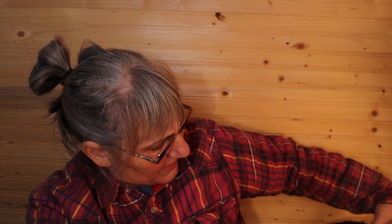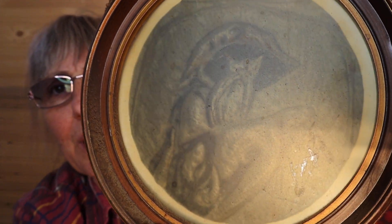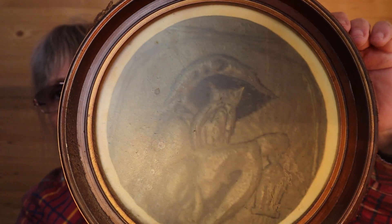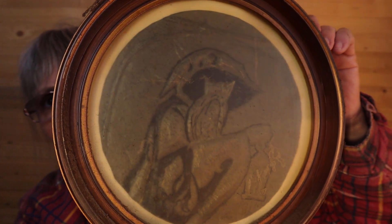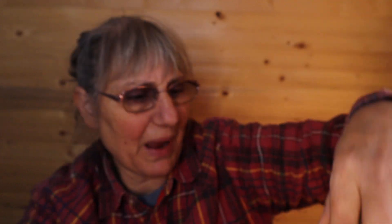And then there was this — I'm not sure, it looks like a gentleman with a long beard. It's about eight inches in diameter. The frame itself — oh, it's an owl, look at that! The frame itself is plastic but it does have the paper backing, so it is an owl.